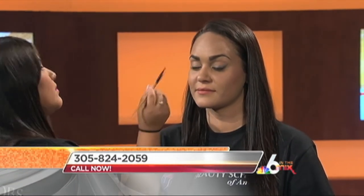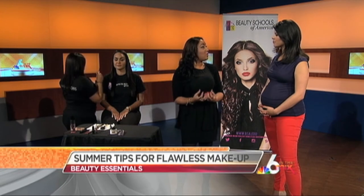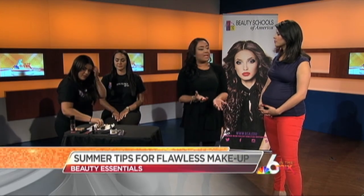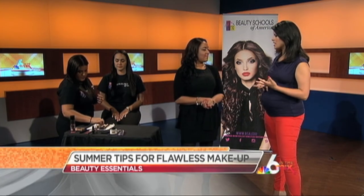You want to make sure that the eyebrows are filled in — eyebrows are definitely in for the season. It's your job to make sure your students are up to date with the latest trends so that clients are happy, right? At Beauty Schools of America, they see all the trends, all the colors, the new things coming in, and they can experience that on themselves and on different clients.